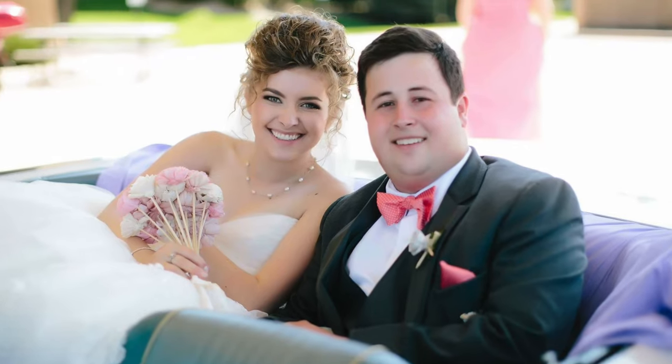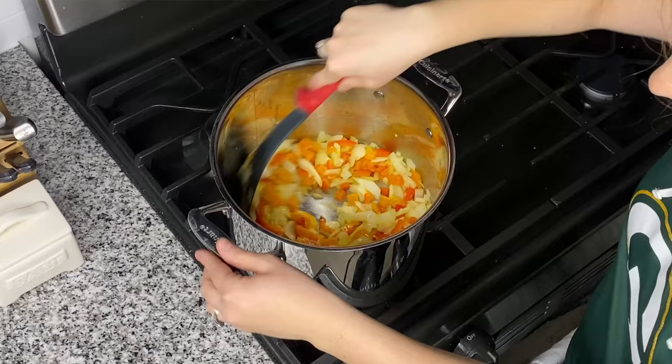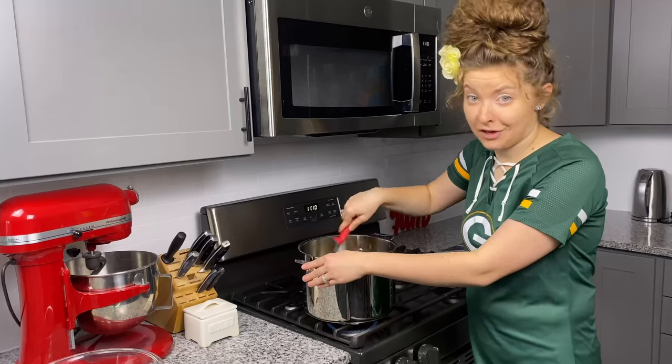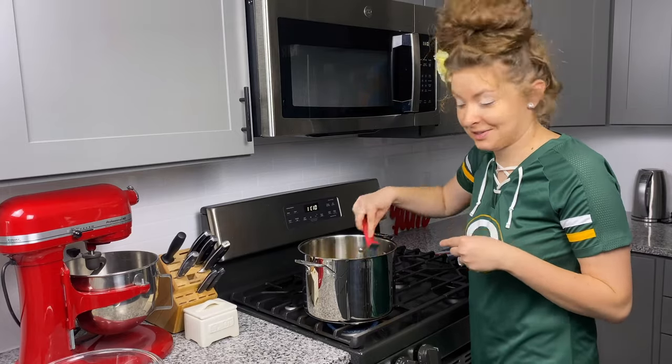Game day chili has been in our house for years. My husband and I have been together for 13-plus years and I've been making this for about 10 of them, so I can say this is a very trusted recipe. Huge crowd pleaser and I hope you guys will like it too.